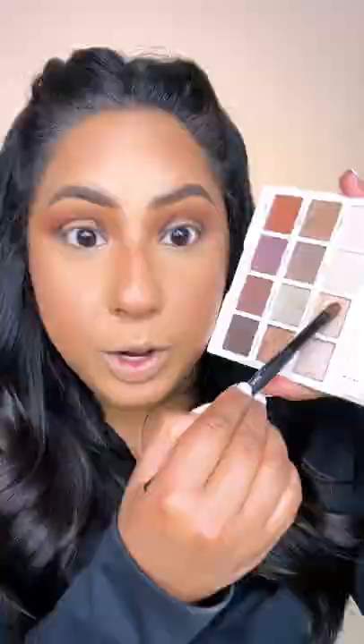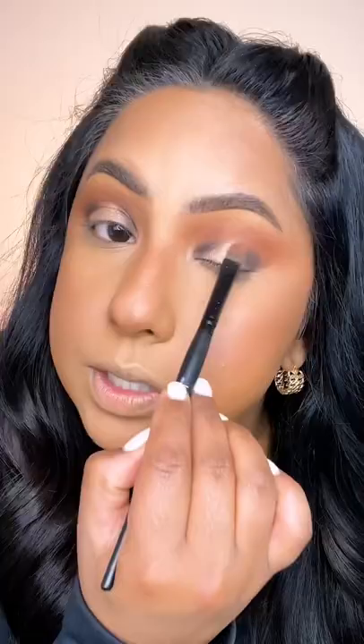Now with the flat brush that's been sprayed with a hydrating spray, let's grab our metallic shadow and pop it onto center stage. Use a patting motion. And if it overlaps stage right and stage left — aka these outer and inner Vs — it's okay because we're going to blend.